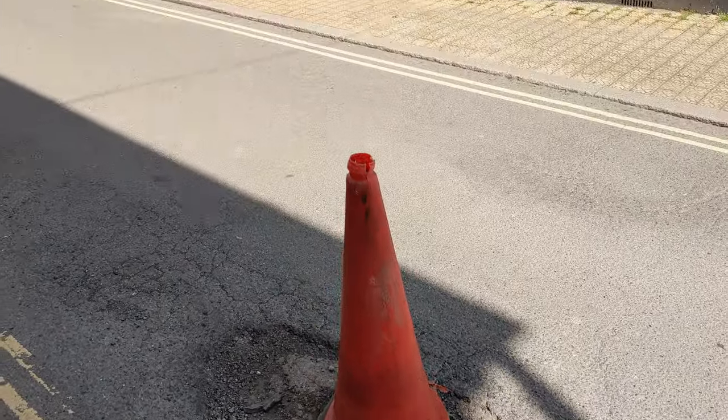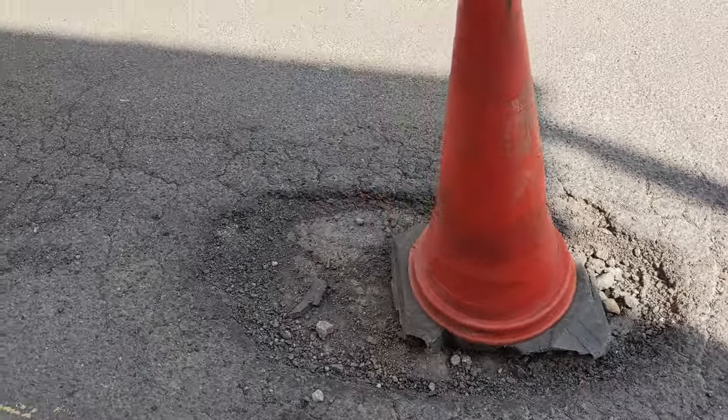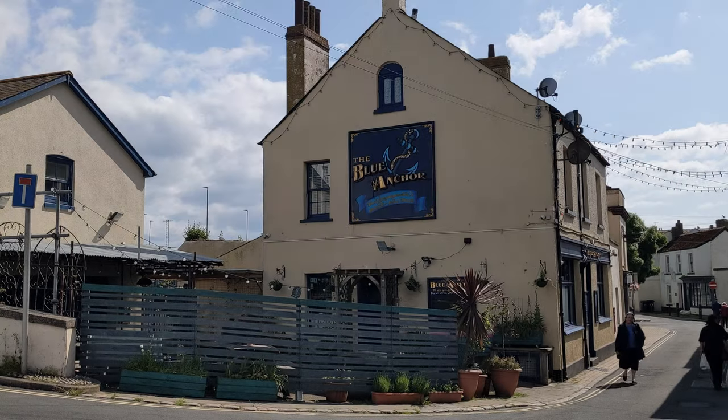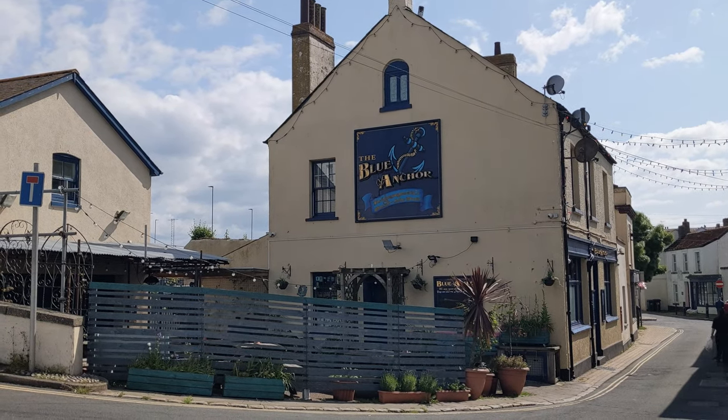Should add that on the bottom in biro. There's that pothole from yesterday — yes, certainly a size, isn't it. Blue Anchor, where a very yappy dog was in the garden and didn't like me daring to walk past it.